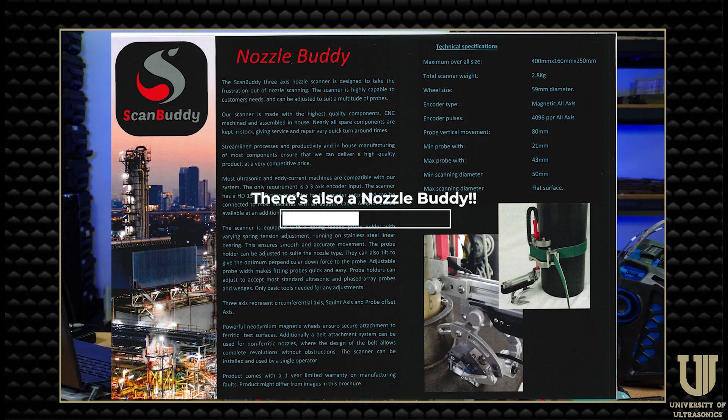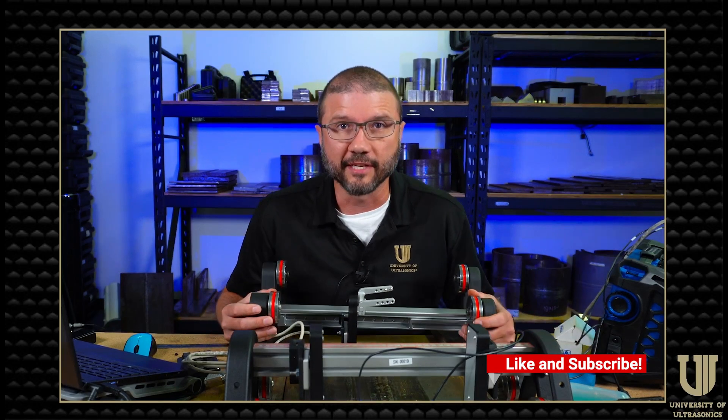I want to thank Shawn Mierholtz and Kevin Morgan for dropping these scanners off and letting me play with them for the past couple months. I'll leave some links down in the description for you to find and contact them. I've been out of town for a little while, but I'm back in the lab and I'll be here for the next few months. I plan on putting out some more content to help you guys level up those UT skills, so take care and I'll see you next time.